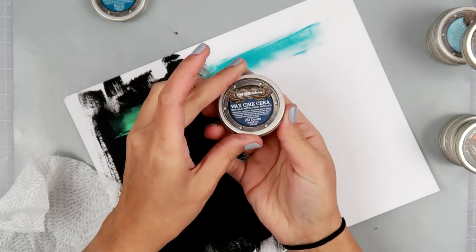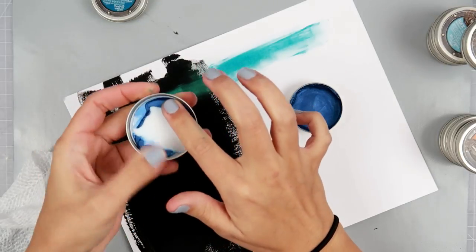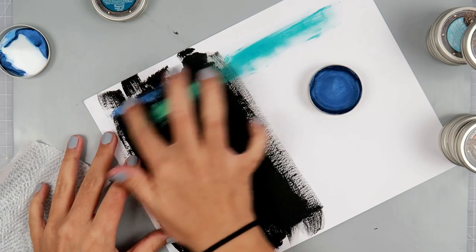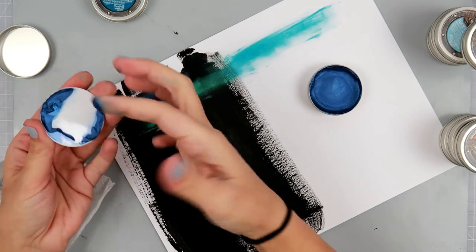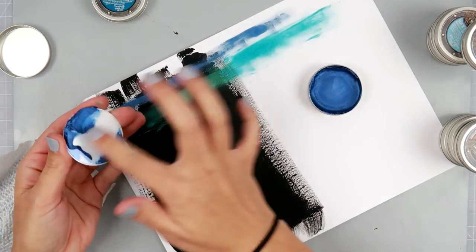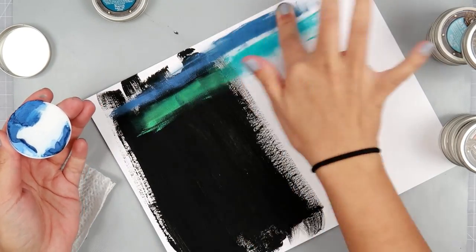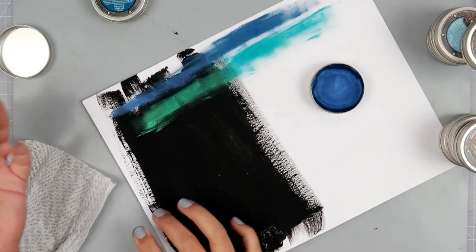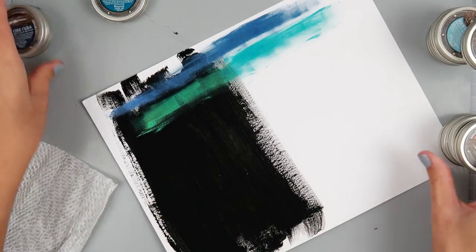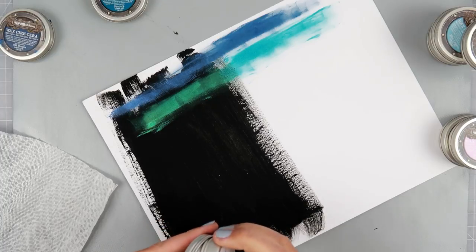This one is Old Denim — I'm just going to grab some from the top here. This one's pretty much the same between black and white. It's a darker blue.